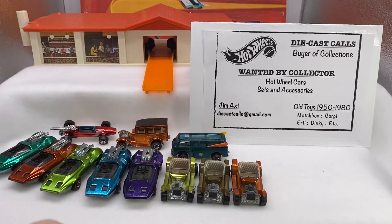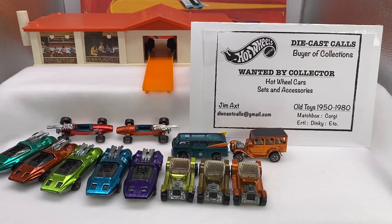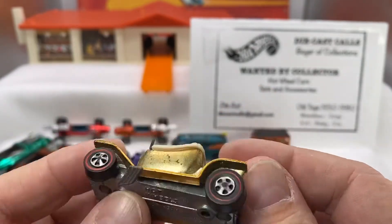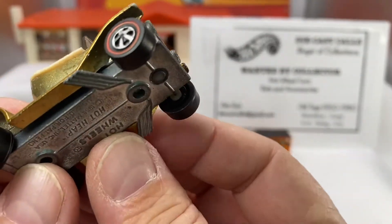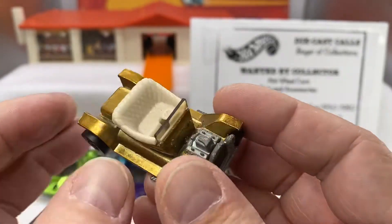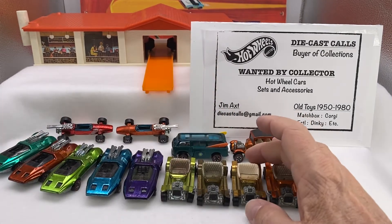Put those two Brabhams in the back — orange and red, isn't that neat? Oh my gosh, here's another Hot Heap. Gold, US, Hot Heap. Those are bearing wheels — see the bearing? A little white underneath where the wheel attaches to the axle. Look at the difference in color between these two golds — you've got a dark gold and a light gold. Orange and lime.